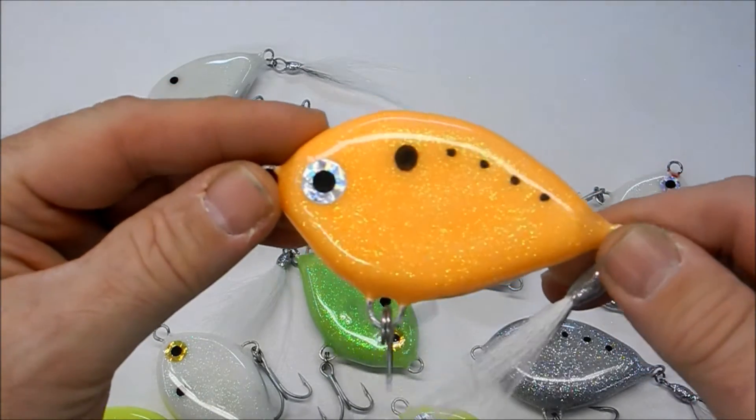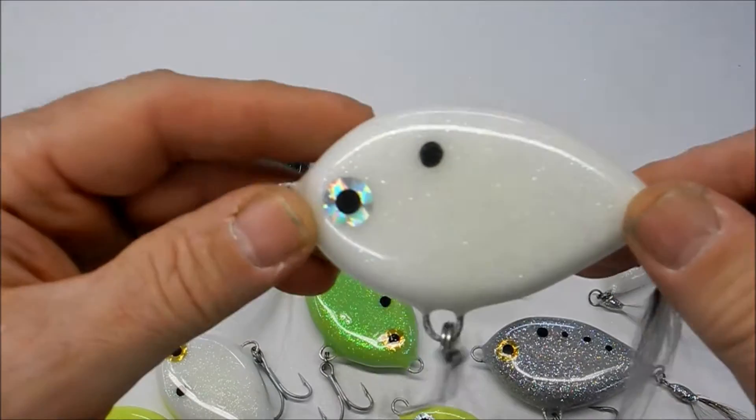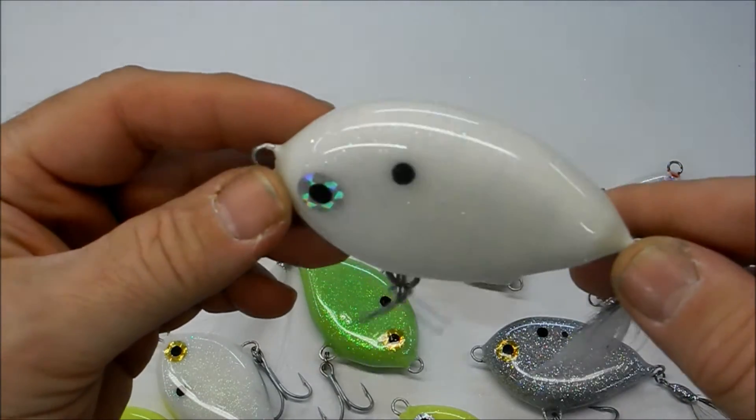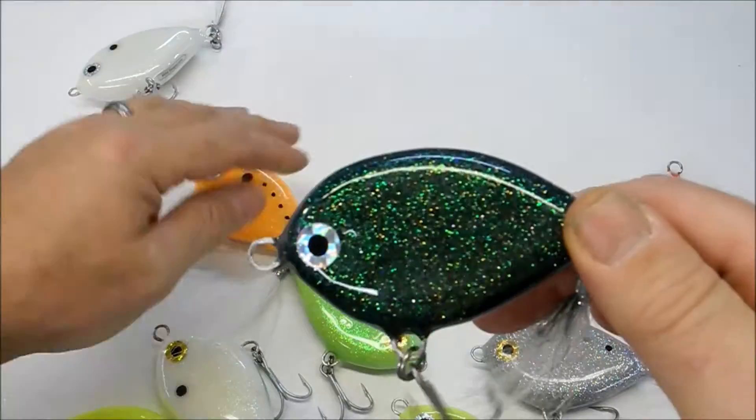Just giving you a look at some new colors. This orange one, and this one is like a white with a blue flake in it. This one actually glows in the dark blue. And this is a black one here.